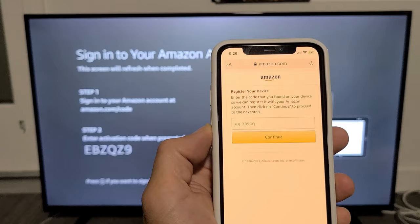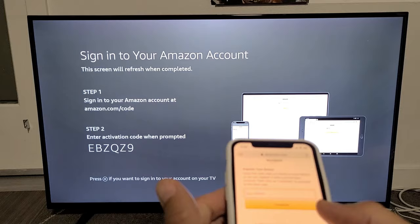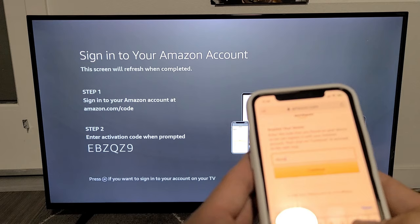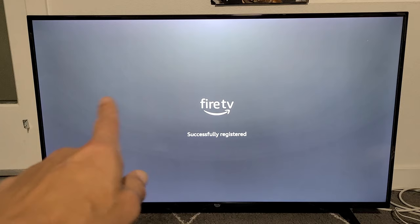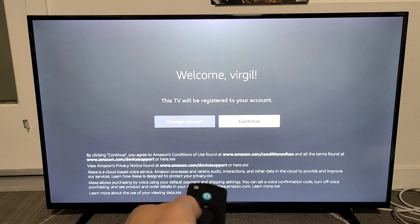Now I need to sign in to my Amazon account on the phone. Once I sign in, the registration page comes up and I enter the code shown on the TV, which is E, B, Z, Q, Z, 9. I press Continue, and the registration is complete. The TV automatically moves forward and shows 'Successfully Registered.'